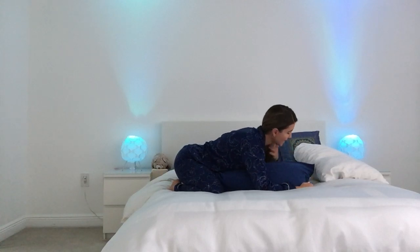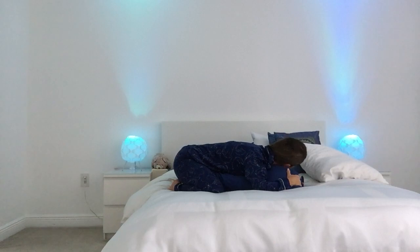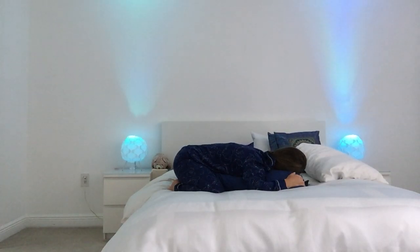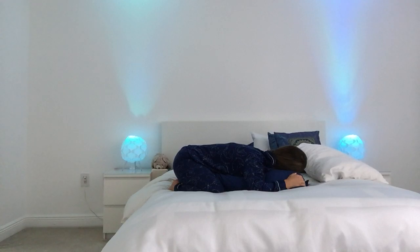We get a nice little neck stretch on both sides. Again, you're relaxing your shoulders, relaxing your jaw, just feeling the weight of your body completely supported by the pillow and by your bed.